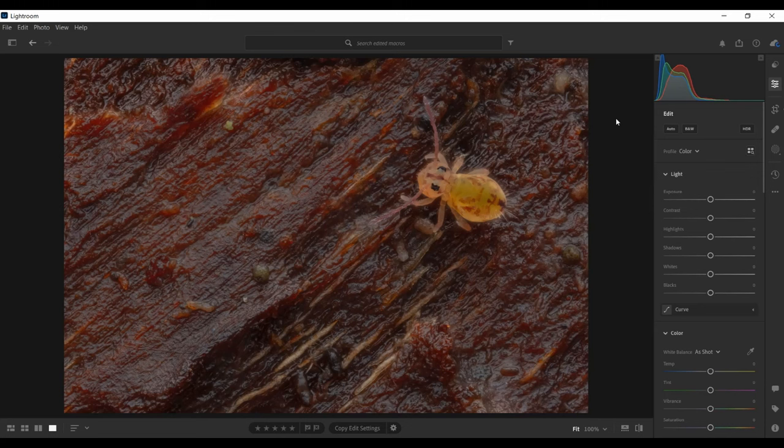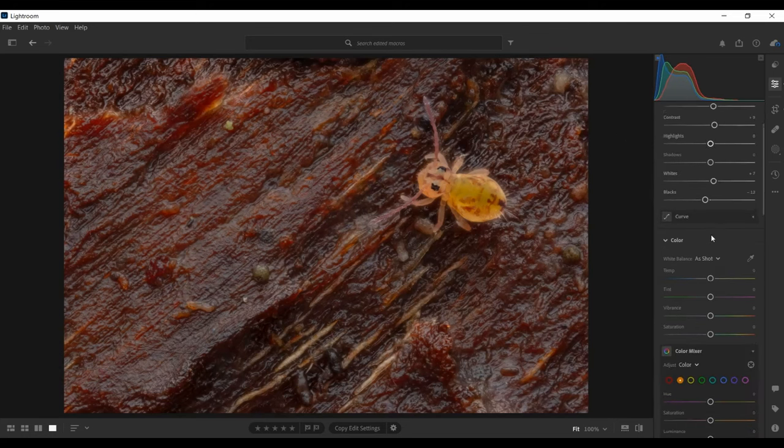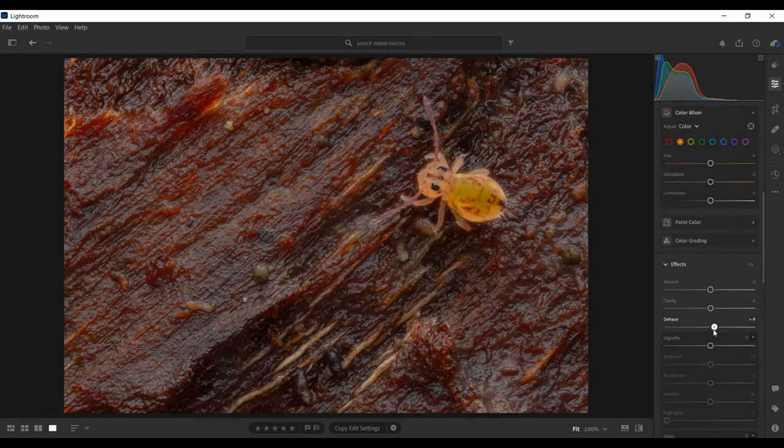I'll go into Lightroom quickly to show a few editing techniques for this type of textural image. This is a finished focus-stacked image directly out of Zerene Stacker with just a small crop. It's looking a little dark and missing some contrast. So first I'm going to brighten up the image a bit, add some contrast back in, and do a little bit of dehaze. That's already looking a lot better, but it's still quite flat because everything's in focus and there isn't really any variation in the lighting.